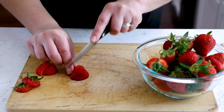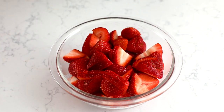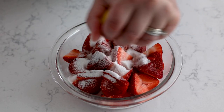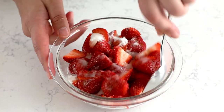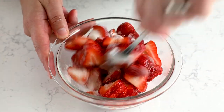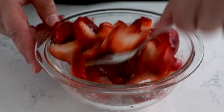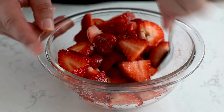Shortly before serving, slice five cups of strawberries and add three tablespoons of sugar and the juice of half a lemon. Just stir that together and let it sit and get nice and juicy. You don't want to cut the strawberries and put the sugar on them until close to serving time, because the sugar will make them all juicy and macerated and delicious, but if they sit too long they're going to get soggy. So I would do that maybe 15 to 20 minutes before you're ready to serve.